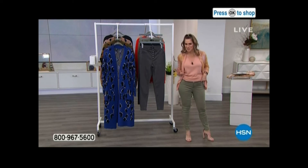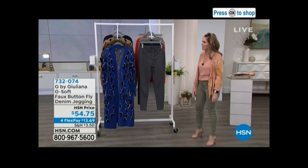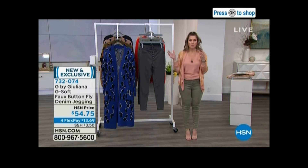Shall we talk about the jeans, though? Because I'm getting a lot of compliments in the building. And Annette just came out and just one-upped me again. When we think of Juliana Rancic, she has really paved the way for every woman to be able to feel fabulous in their jeans.